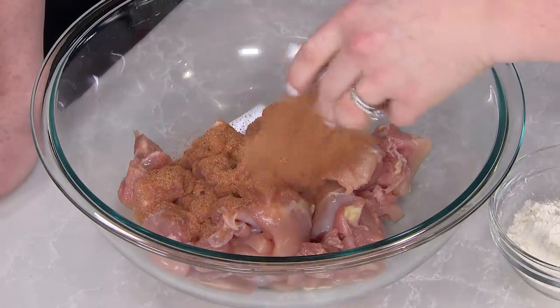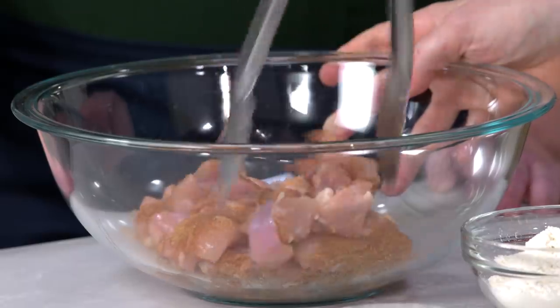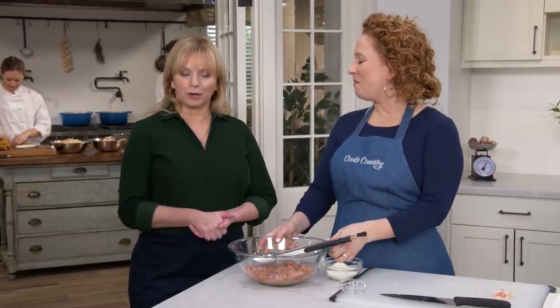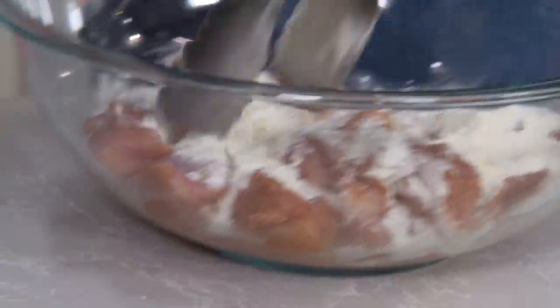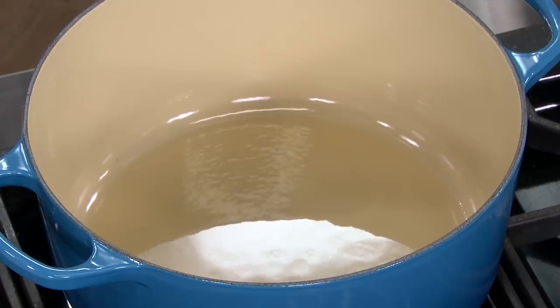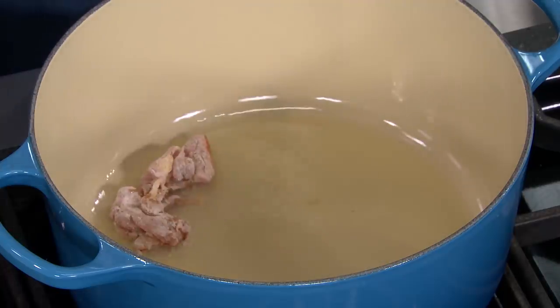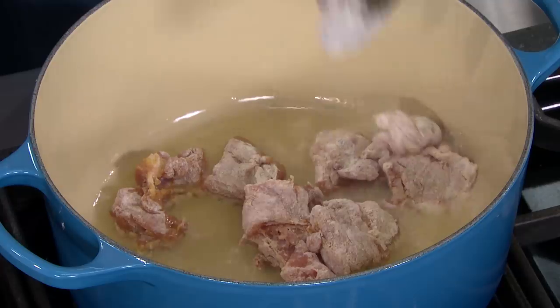Here we have what's called Louisiana seasoning — this is one tablespoon. I'm just gonna sprinkle that over the chicken, and then I'm gonna toss just to make sure it's all nicely coated. You can buy Louisiana seasoning at your supermarket; sometimes it's called Creole or Cajun seasoning, or you can make your own — we've got a great recipe on our website, cookscountry.com. Here I have one half cup of all-purpose flour. I'm gonna toss that in here as well. Don't get rid of the extra flour in the bowl — we're gonna use it a little bit later on in the recipe.